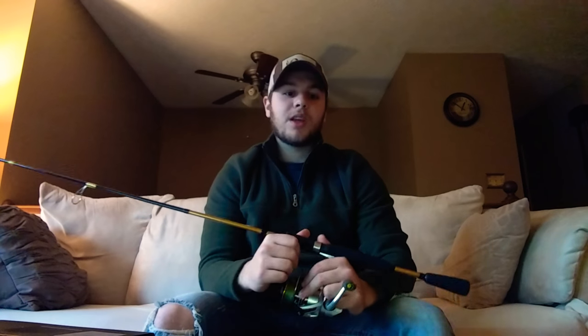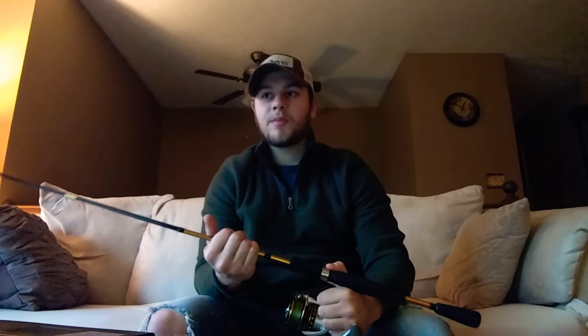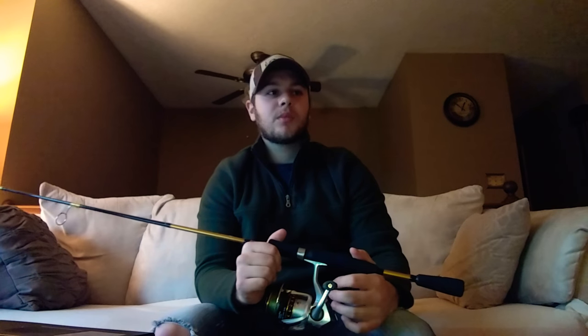Another thing is it's a medium action, 6'6" rod. It's not a very long rod, but I didn't want that because of the tight spaces that I'll probably be using this in. A lot of times I'm going to be fishing on a creek side where there's trees hanging over, or maybe even a pond where there's trees hanging over. I didn't want something very long, and this is really good for that — when I'm casting, I'm probably not going to get snagged in trees real easily. And it's really good for flipping jigs or anything like that.